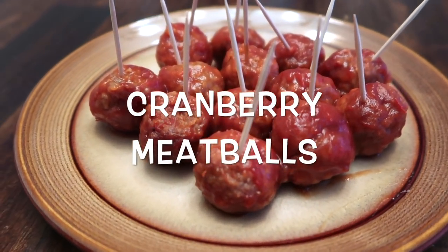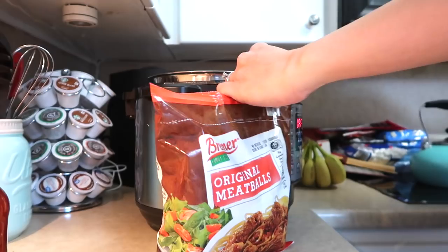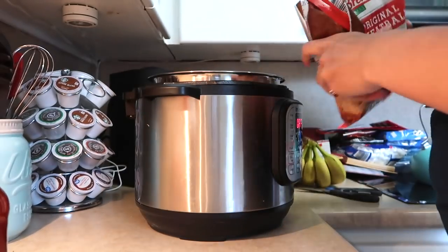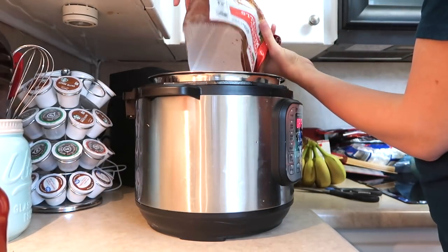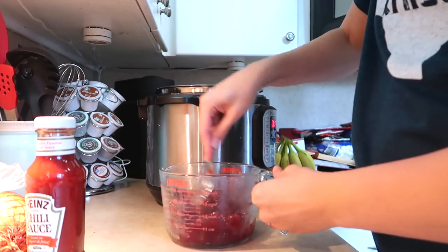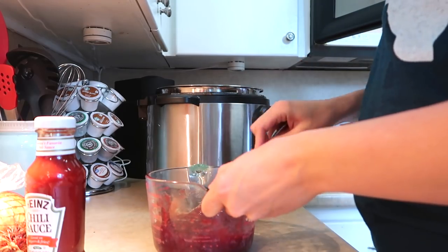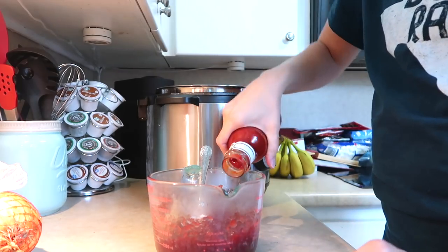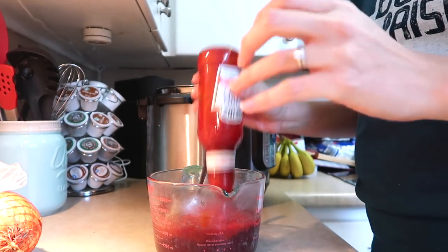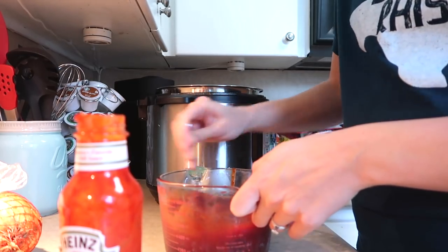All right, this third recipe is cranberry meatballs. Make sure you spray your pot. This is probably a popular one that you've seen at luncheons, at work, or at parties — you eat the meatballs on toothpicks. You can also just have this with rice. So I'm mixing together a can of cranberry sauce — yes, like the cranberry sauce from Thanksgiving — and then a whole jar of Heinz chili sauce, and I'm going to mix this together. You can actually microwave the cranberry sauce for about 30 seconds, stir, 30 more seconds, stir until it becomes more of a liquid, and then combine the two.